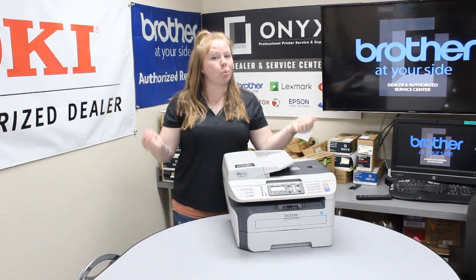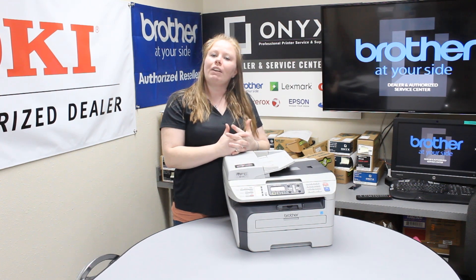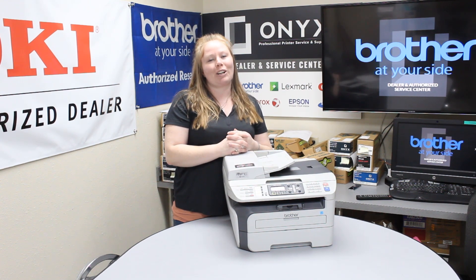If you're getting a lot of paper jams it's probably time to put your printer in for service. If you're in need of any quotes or supplies, give your girl Brett a call and have a great day.